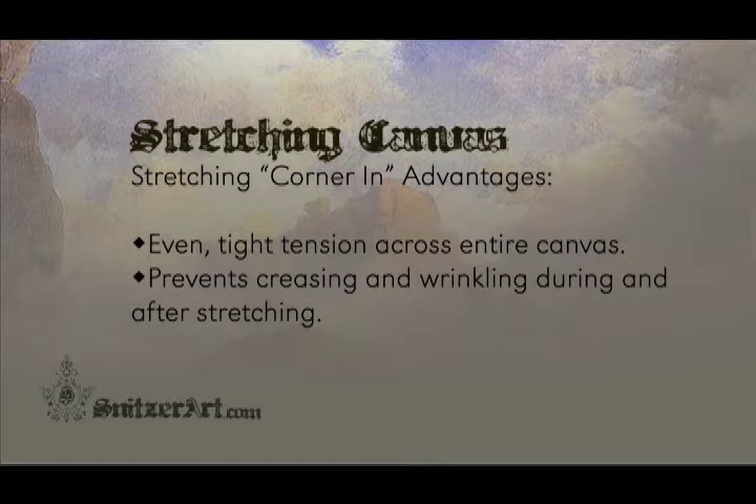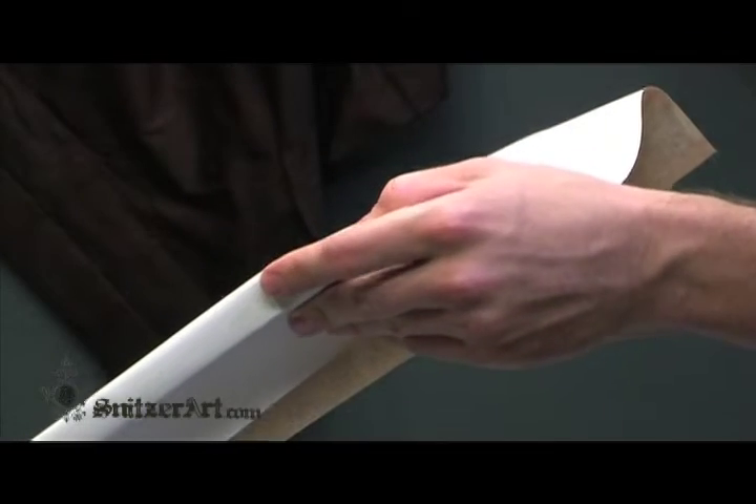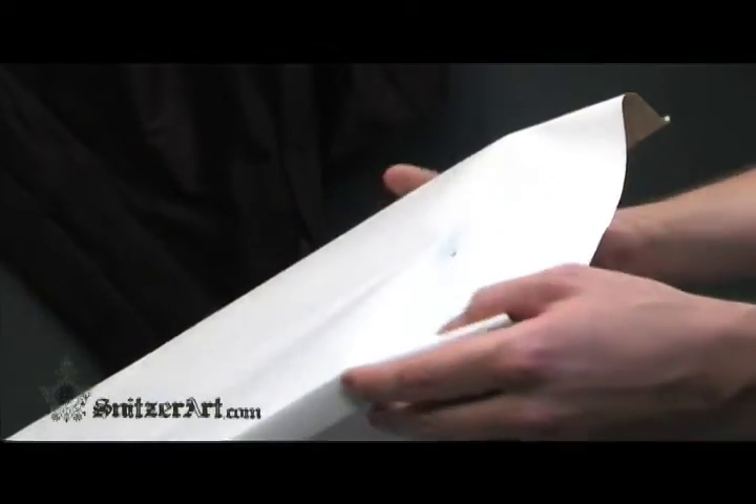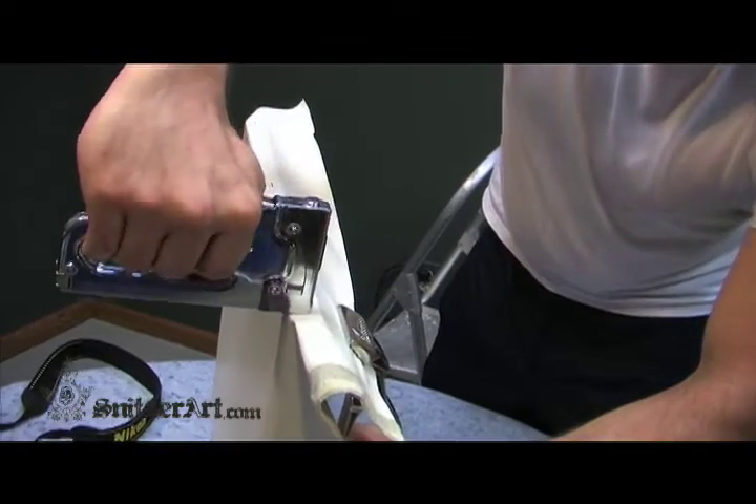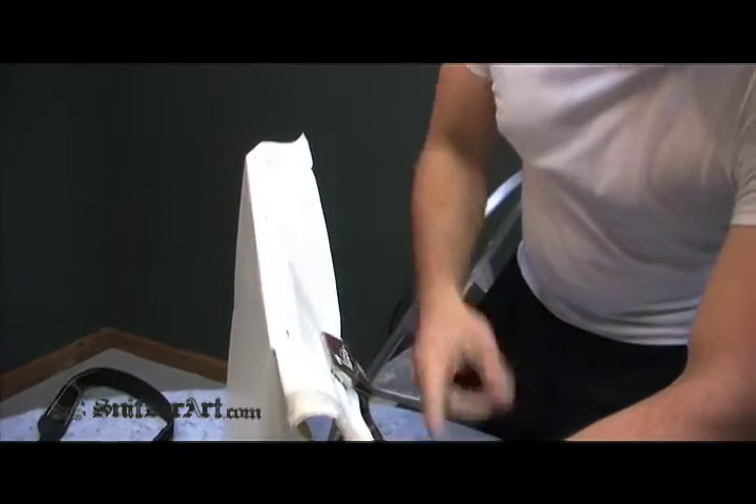This next step is where the stretching goes a bit unorthodox from conventional practice. Instead of continuing around the canvas working from the center out, we will be stretching the canvas from the corners in. Rotate to a long horizontal side and move to either corner. Using your pliers, pull with a slow, even tension. Achieve a good tight pull, but not too tight, and place a tack in the first corner.